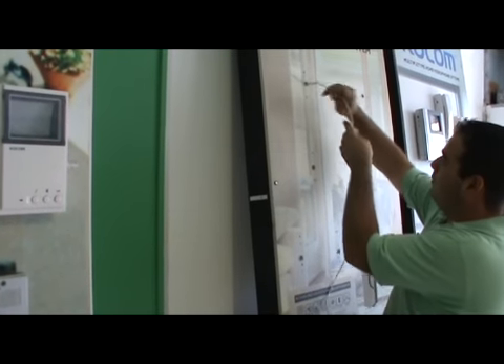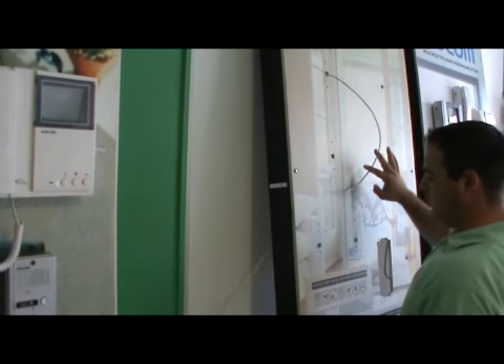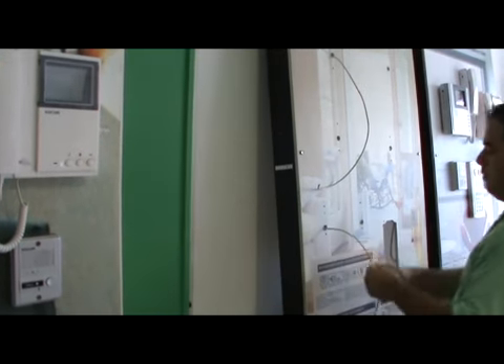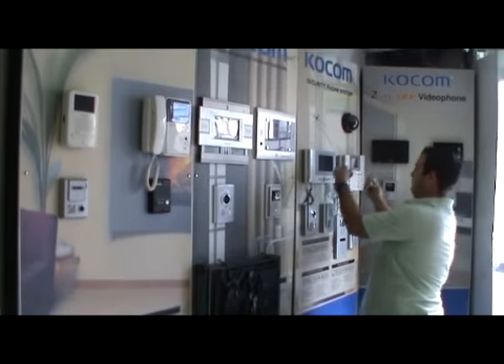If you have additional monitors, use the same cable from one monitor to another, or from the monitor to another handset — it depends on the system. After passing the wire, start by installing the bracket.